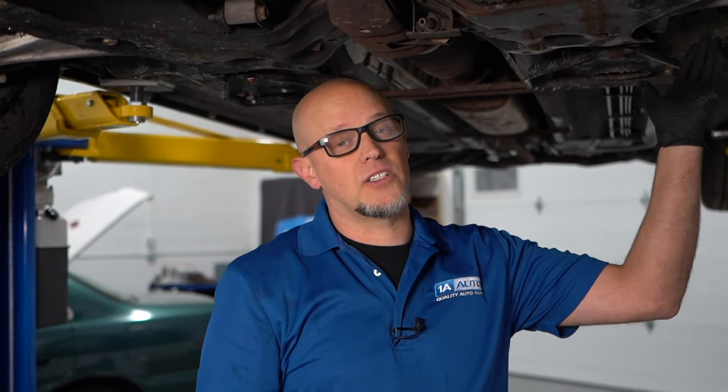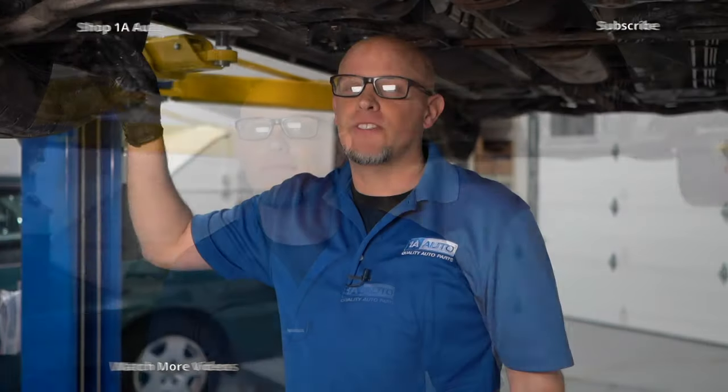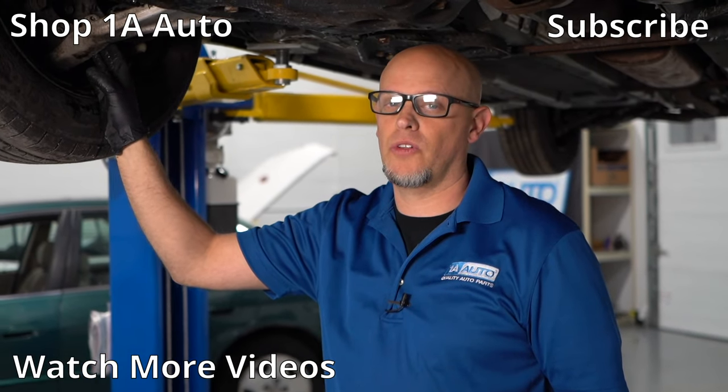Just because the noise was on the right side doesn't mean I shouldn't check everything out on the left side. Sometimes sway bar links could be bad on one side and it sounds like it's coming from the right. So everything else checked out, so we're going to replace that lower ball joint, which is actually part of the control arm.